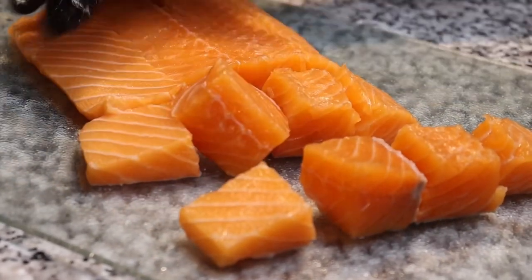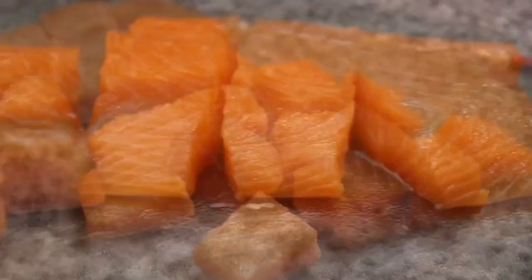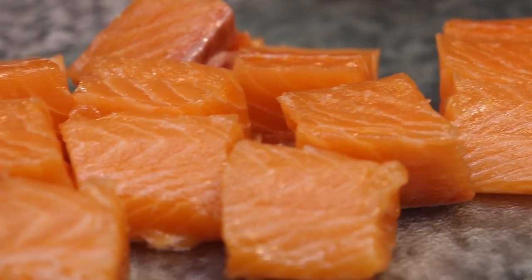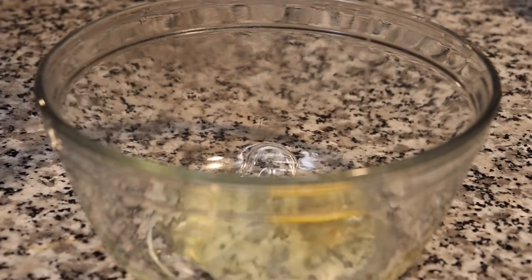A lot of people like the salmon tenders but I prefer the salmon bites — it's just the perfect combination with the homemade ranch or homemade sauce that you prefer. It's such an amazing thing to have for a game night, family night, something chill, or if you just want something quick to eat. This definitely does not take long.